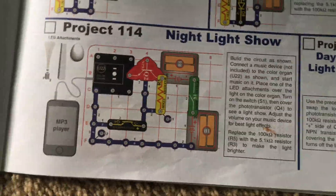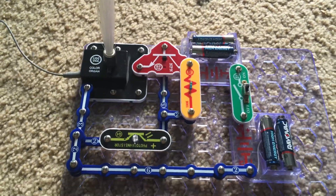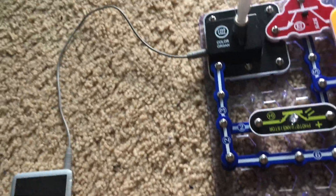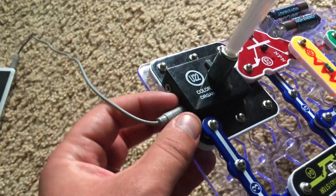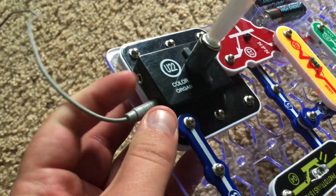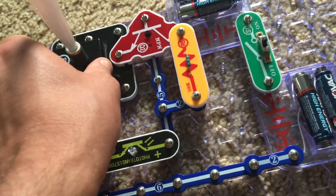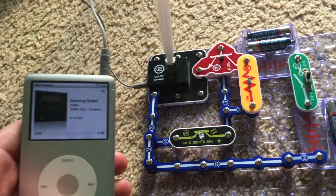Project 114 is Night Light Show. This project features the color organ and photo transistor, and we are going to be playing music on a device hooked up to the circuit using the gray jumper wire — the gray jack wire — which goes right into this jack here. The other jack is for headphones. Now we will turn on the circuit and play music.